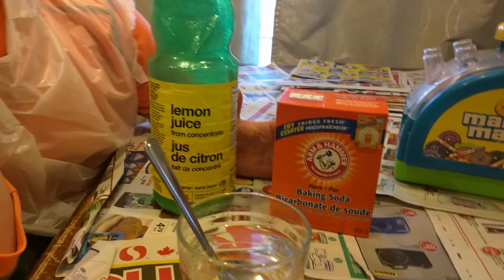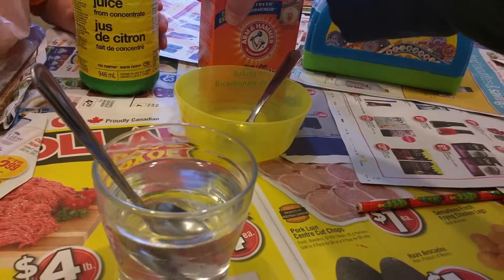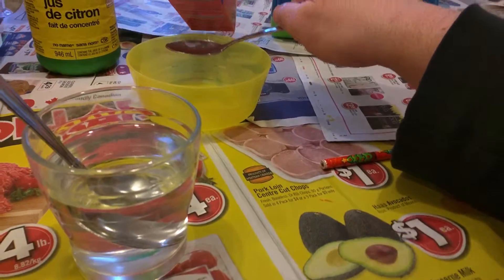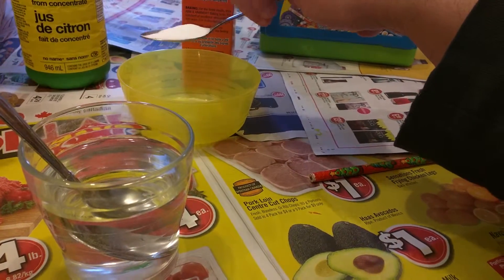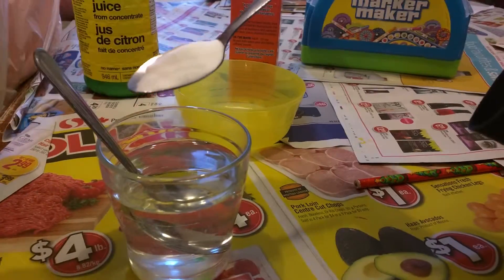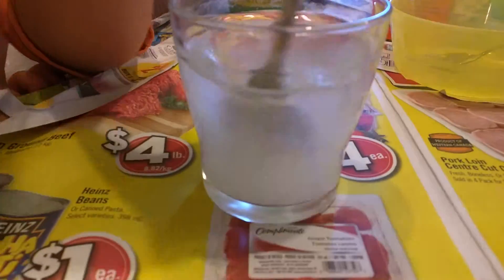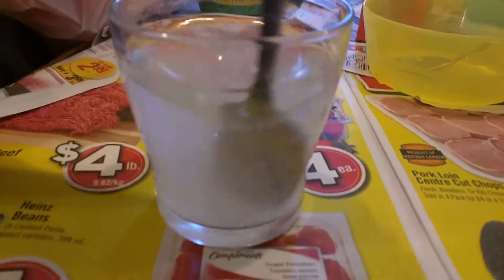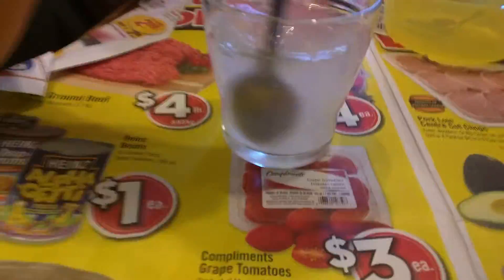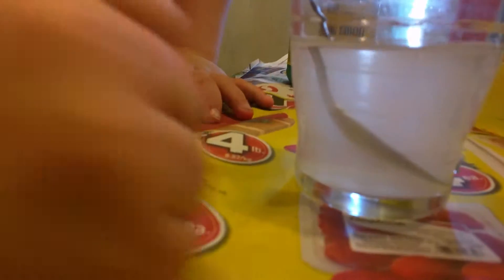So what we're going to do here — we've got one spoon that's going to be our wet spoon and one spoon that's going to be our dry spoon. We're going to put one spoonful of baking soda onto the dry spoon and dump it into our water. Now we're going to mix it up and we're going to see dissolving again. We'll mix it up until it's as clear as it can be — it won't be as clear as with the sugar but it will be pretty clear. And Nathan is our master mixer.